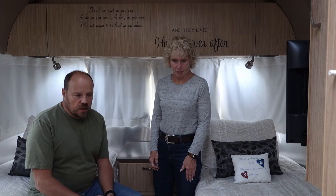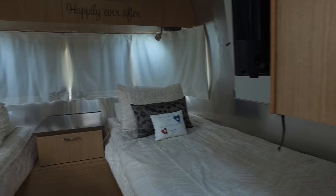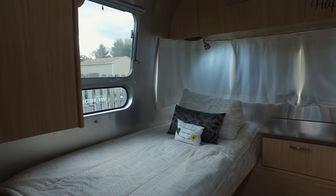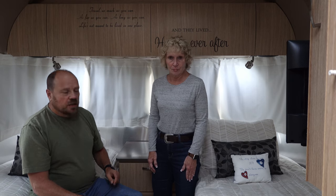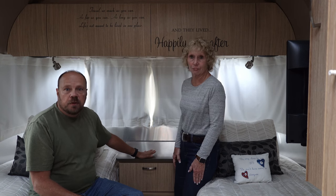Our Airstream is a rear bedroom twin bed model, and this gives us a little bit more floor space in the center here for getting dressed and such. One of the things that Diane really likes about this is the center nightstand between the two beds.